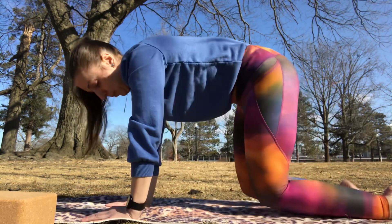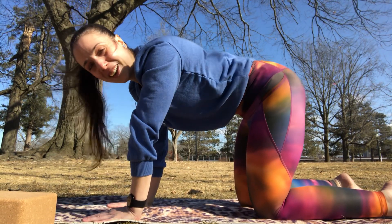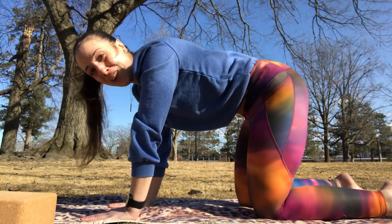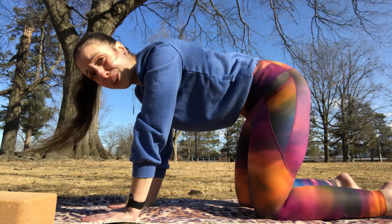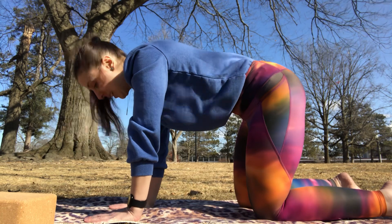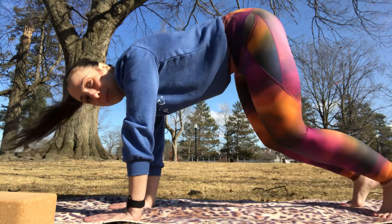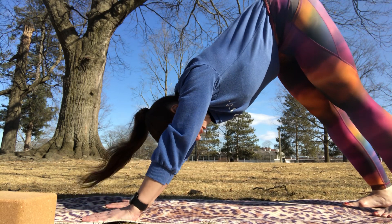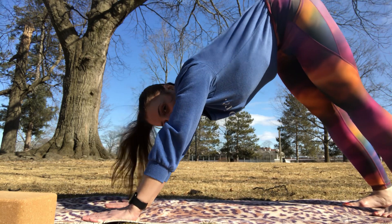Then we'll come back up to a tabletop position with our shoulders above the wrists and hips above our knees. From here we're going to move into a downward facing dog — this is our only standing pose for this practice, but it's a pose that you will see in almost every yoga class. We're going to tuck our toes, lift our hips up and back with our glutes shining towards the sky, pressing our back into a nice straight line from the spine to the crown with our biceps by our ears.